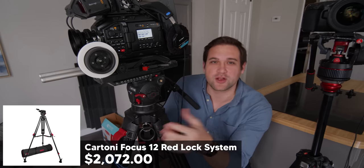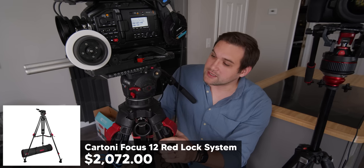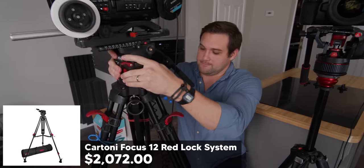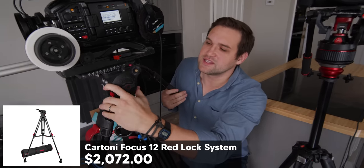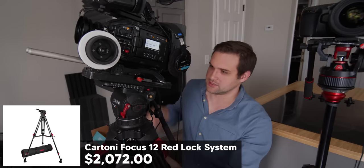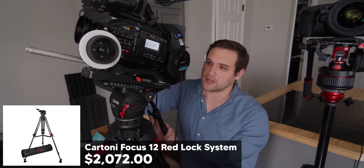We really love this tripod — it's from Cartoni. What's great about it is you can change the height of this tripod really quick, and the head on this can really hold a lot of weight. See this? This camera is staying right where I put it.